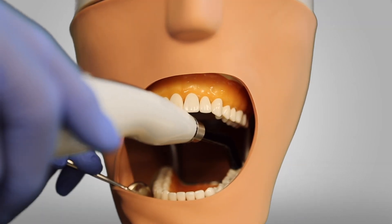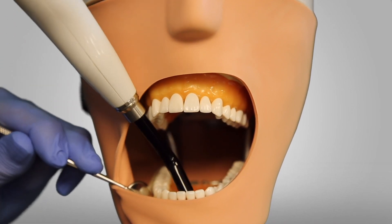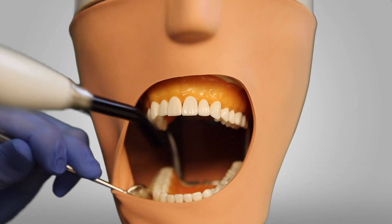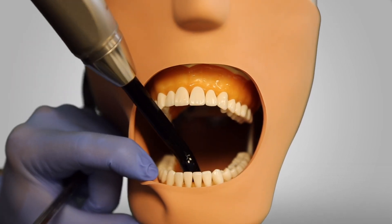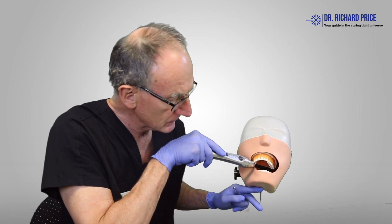Let's try a different light here. We can see how wide the patient has to open to access the back teeth and the lower incisors. Now we'll switch to a different light, and here we can see that with a lower profile head the patient doesn't have to open up nearly as much for us to access that last restoration.